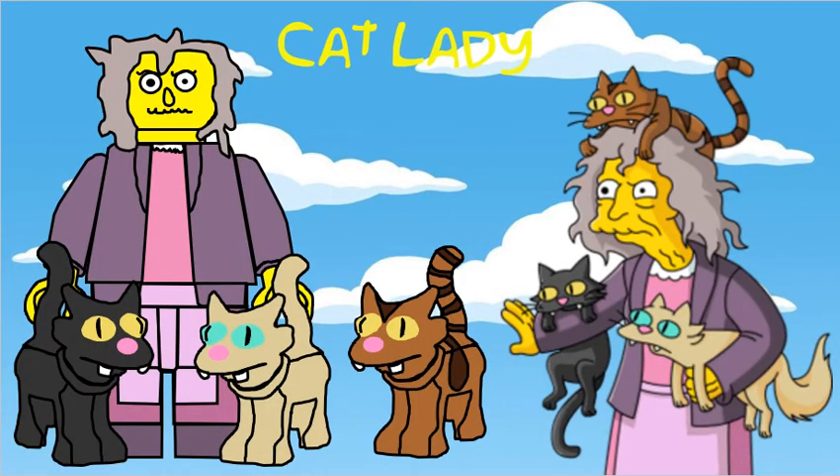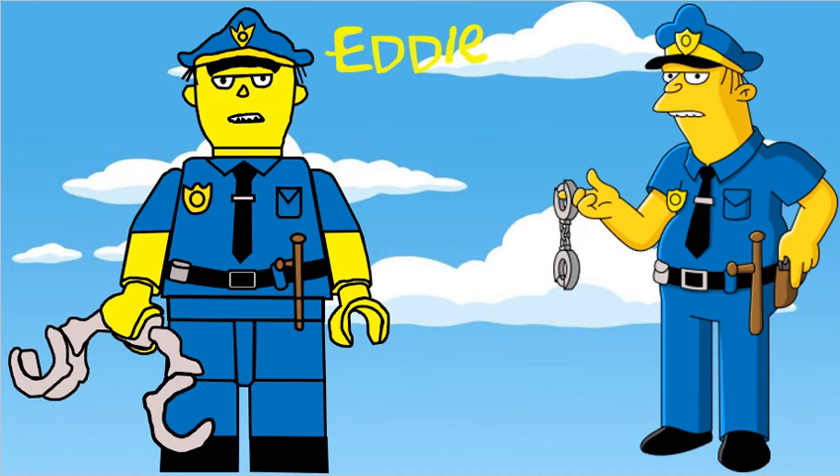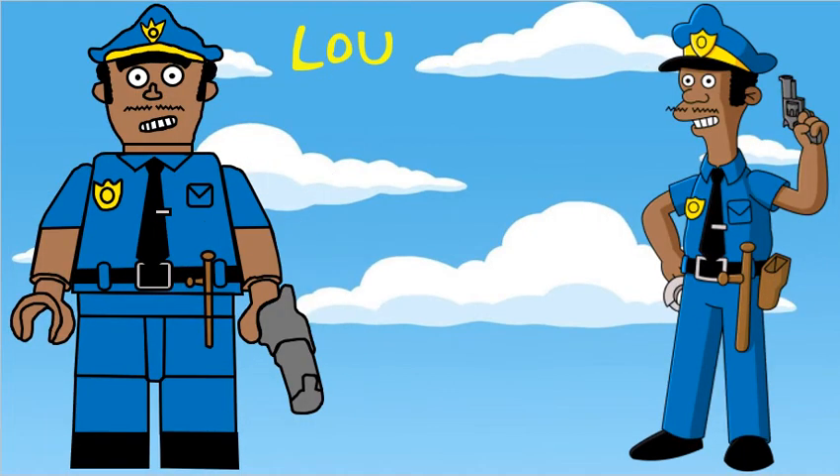Cat Lady is using the Snowball 2 cat moulds for her three cats in their respective colours, and she also has a specially moulded head. Eddie is also in this series and has a specially moulded head and some handcuffs. You can't have Eddie without Lou, so here he is with a specially moulded head and a pistol as an accessory.